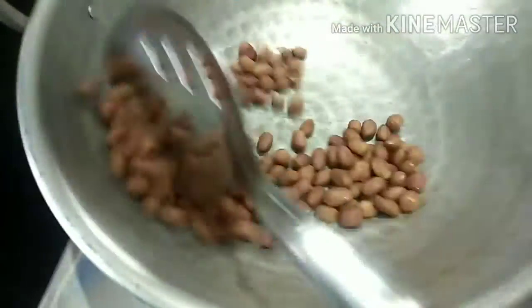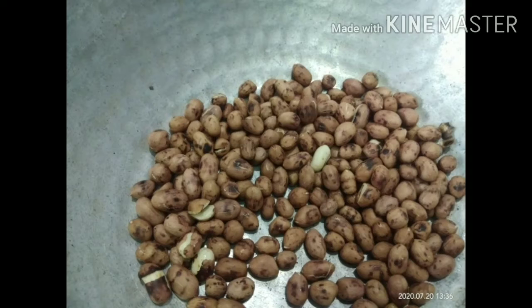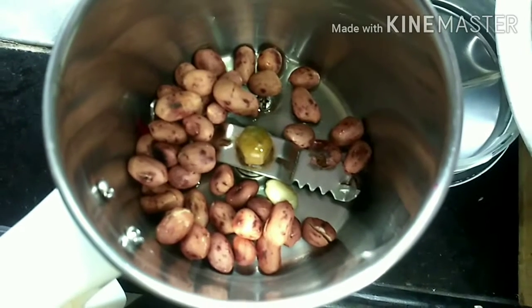It is very nice and easy to eat. You will try to dry roast the ingredients, then put it in a mix jar.